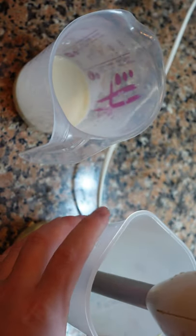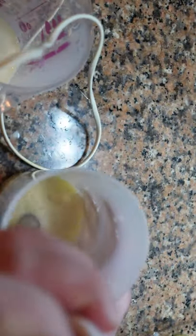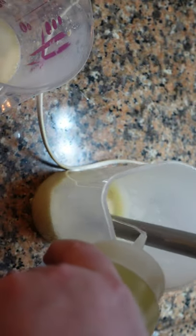Strain everything but keep the cooking liquid. Remove the herbs, then take the potato, cod, and garlic and blend well. Add a tiny bit of the cooking liquid.